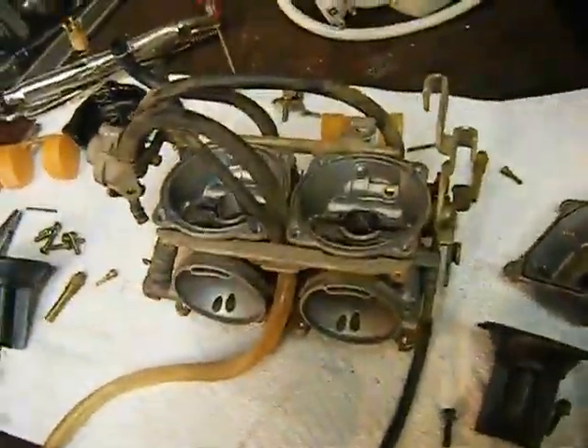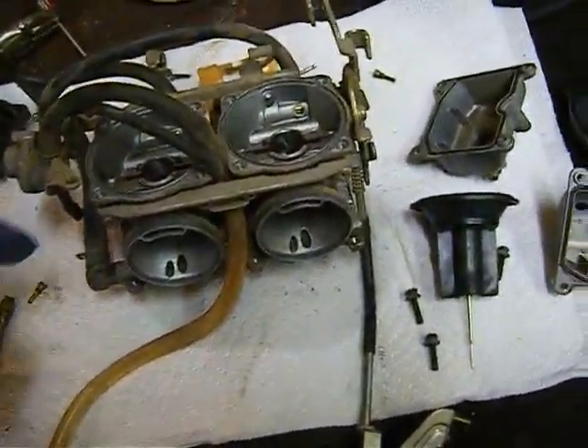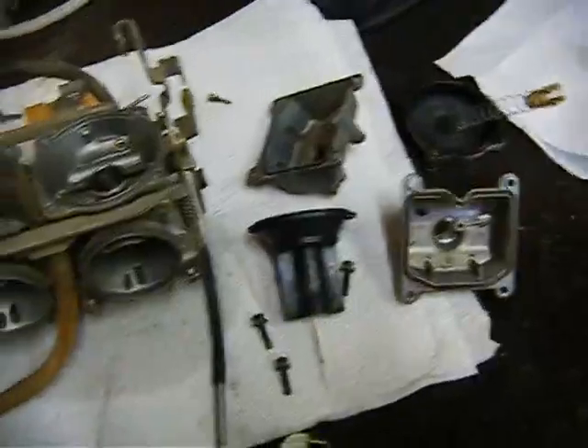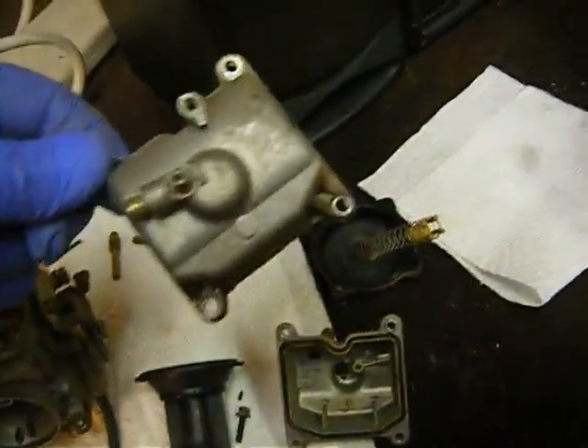Some thoughts about taking your carburetor apart. The plastic cap screws were pretty easy to get off, but the float bowl screws were another story.